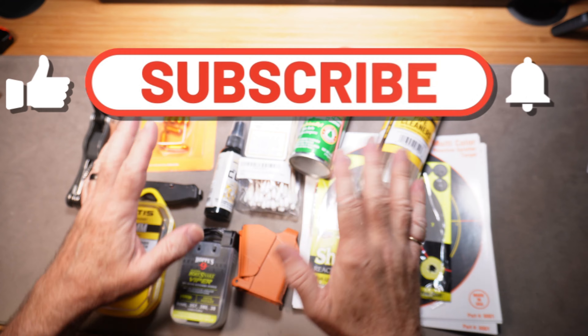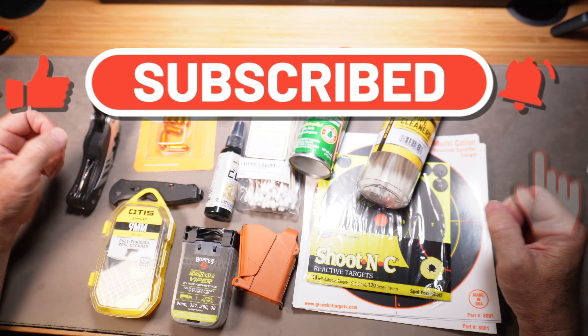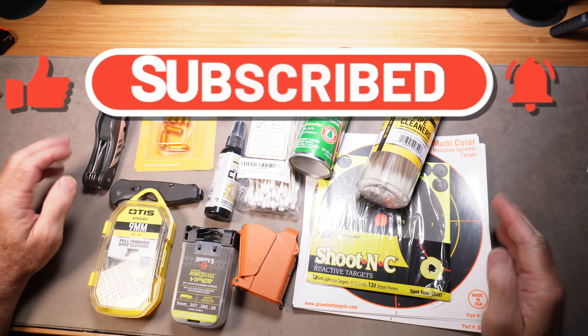If you found this video helpful, please let me know in the comments below. If you need more ideas, let me know that as well. All these products are linked down in the description below — thank you so much for watching.